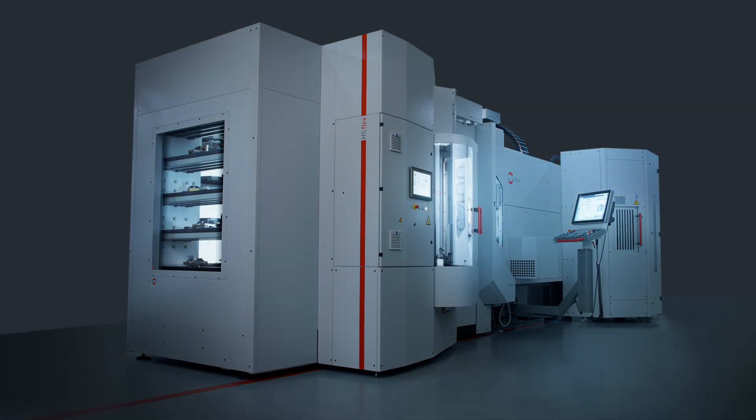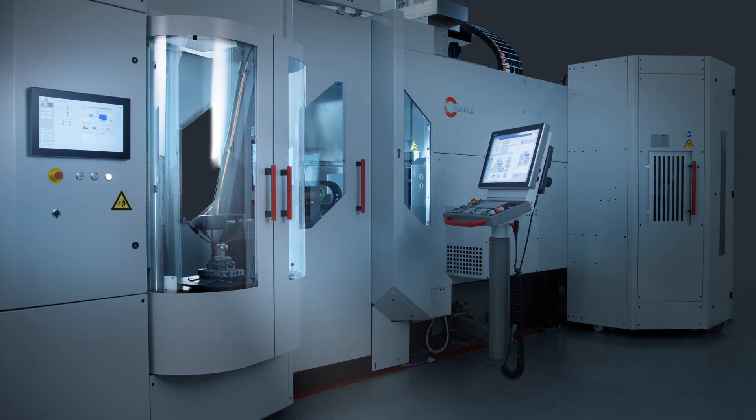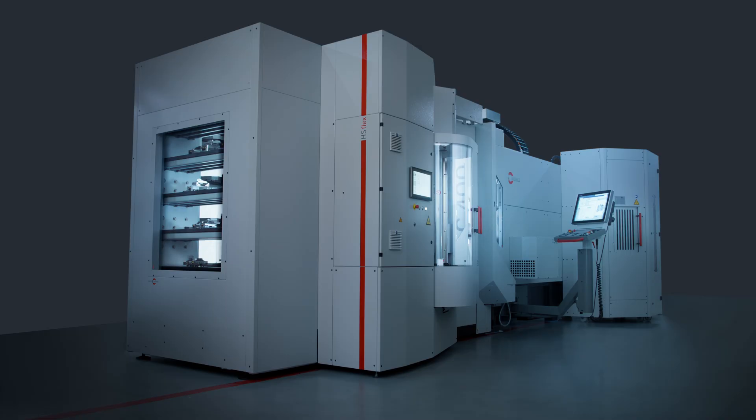While others clock out, the handling system HS Flex clocks in, racking up spindle hours and getting you closer to a finished product. Night shifts have never been so easy. The improved handling system HS Flex, from Hemla. Invest in tomorrow. Invest in your future. Step up to Hemla.